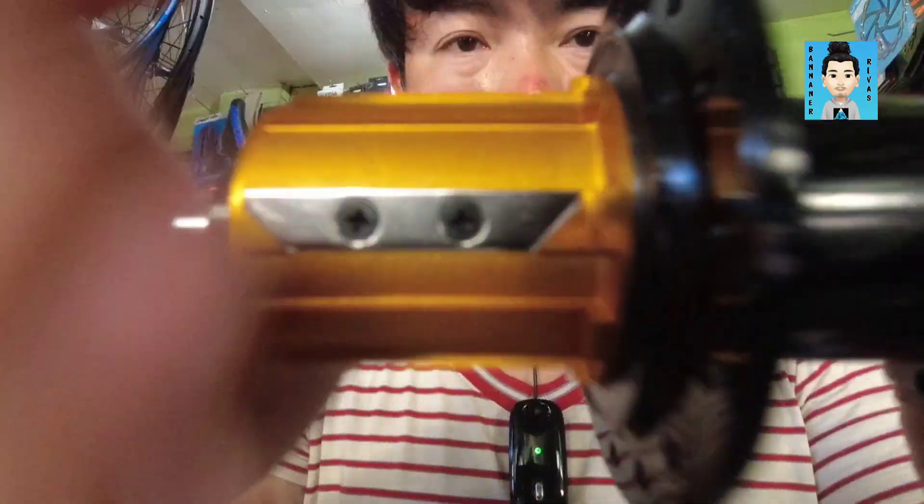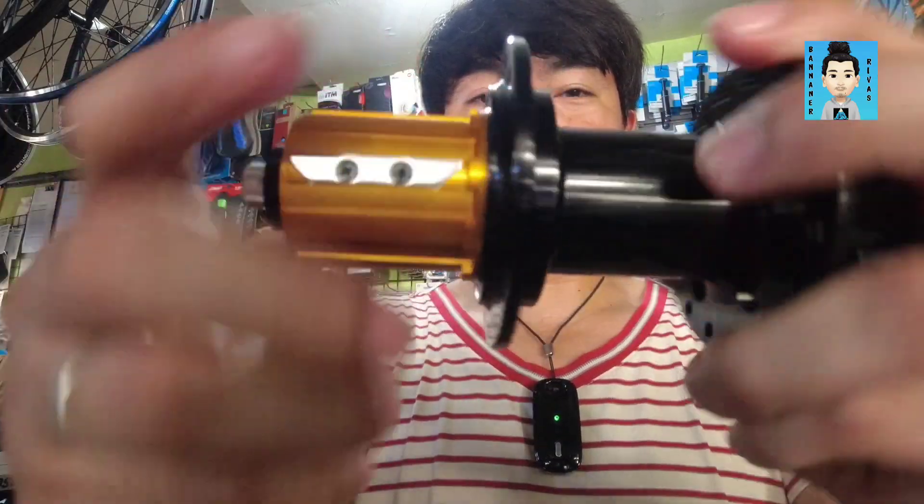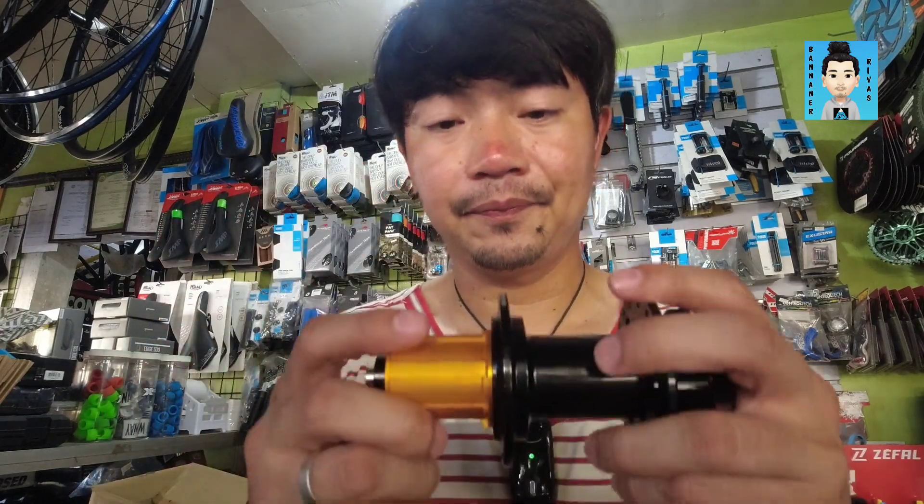Ngayon i-try natin i-sound check yung pinaka-hubs. Pero of course mga pards, ibang iba yung tunog nya kapag nakakabit na talaga as wheelset. Pero i-check pa rin natin para may idea. Ito kasi yung stocks area ng Biker's Choice. So kung may nakikita kayo sa video ko na interesado kayo, mag-message lang kayo sa Facebook page nila para sa mga prices. Visible naman kung ano yung mga meron stocks dito sa likod. So, ayan ito yung tunog nung pinaka-hubs, at pinakita ko naman sa inyo yung assembly nya — yung inner assembly, yung pinaka-hubs nya sa likod.